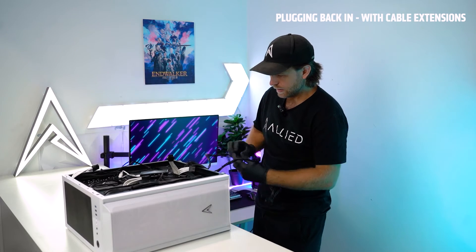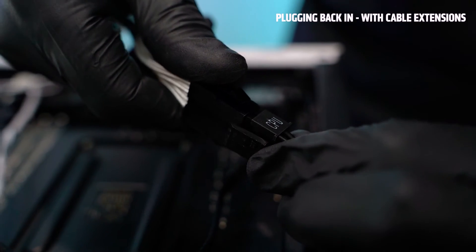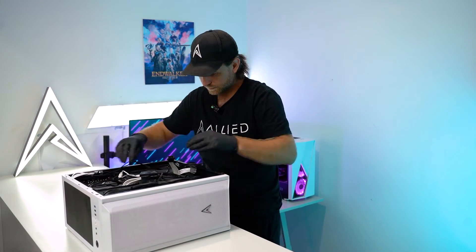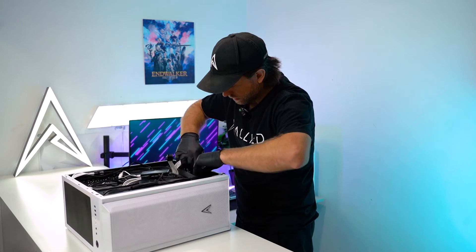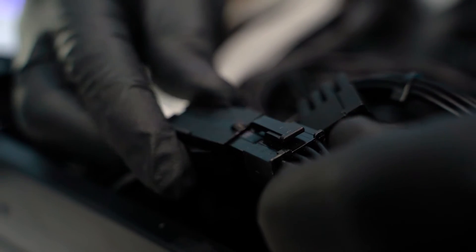Run the power supply CPU cable back and reconnect it. The extra SATA cable is not needed in this system so we're just going to tuck it in behind the power supply. Then we'll connect the graphics card back up.